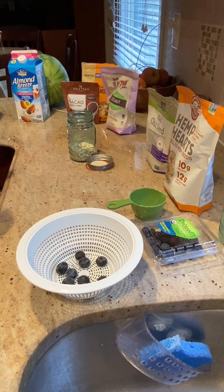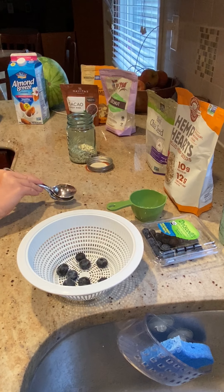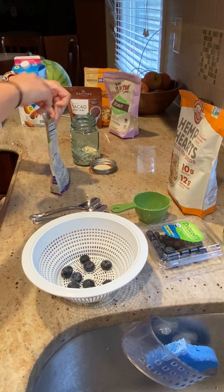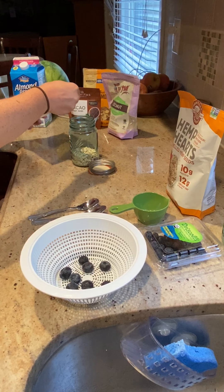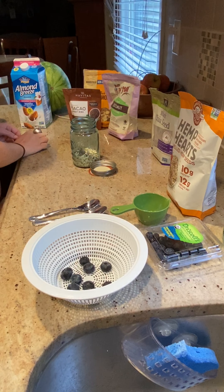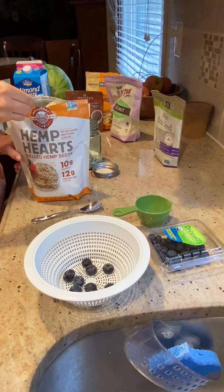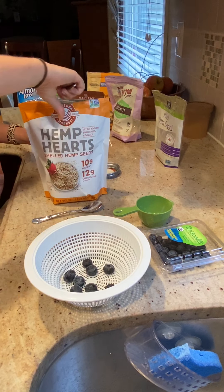From here we can add anything that we'd like. In my overnight oats I like to have some chia seeds. Just eyeball about how much you want of each. I also like to add hemp hearts — they're really great in omegas and you don't even taste them in your overnight oats. It's a great way to get some nutrients that you might not always put in your meals.